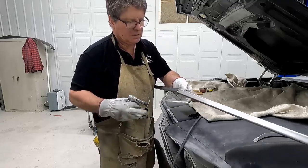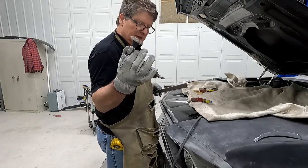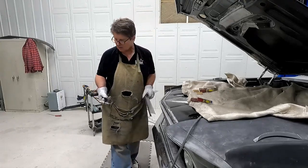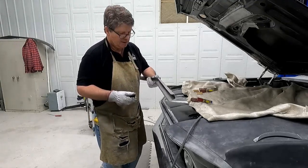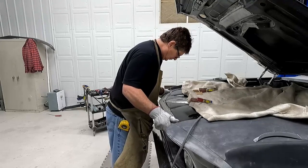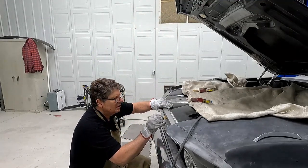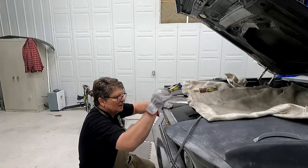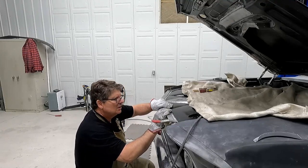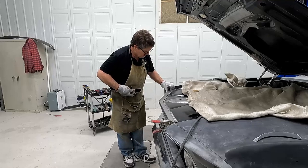So I tacked it together, then I took a scotch brite on a disc and cleaned all the epoxy off so I can weld it on. Cleaned it up good. Now I'll take my piece that I made and slide it over there. Clamp it in place and I'll tack it. It's got a little bit of a compound curve so I need to weld it in place, otherwise it may be off just a little bit.